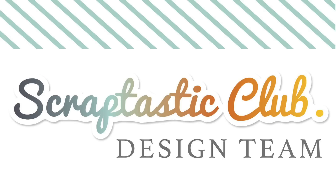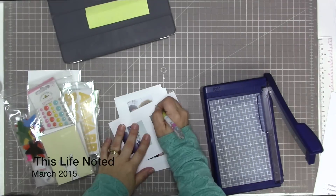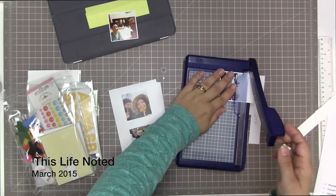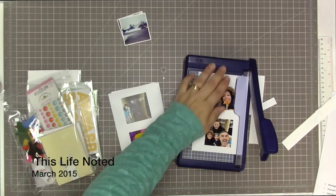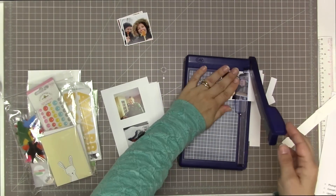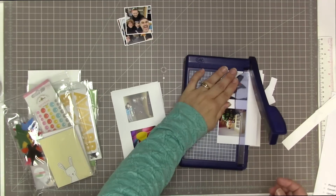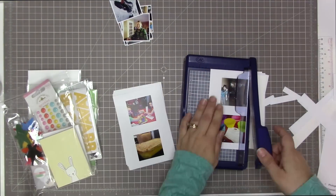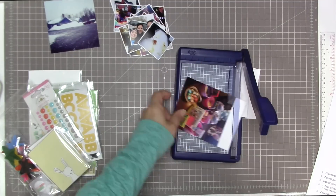Hi guys, Tracy here with a pocket scrapbooking process video. I'm going to be scrapbooking these photos which are predominantly printed at two by two, and right now I'm just cutting them down with my Creative Memories small travel trimmer, which I love for trimming up these small photos.